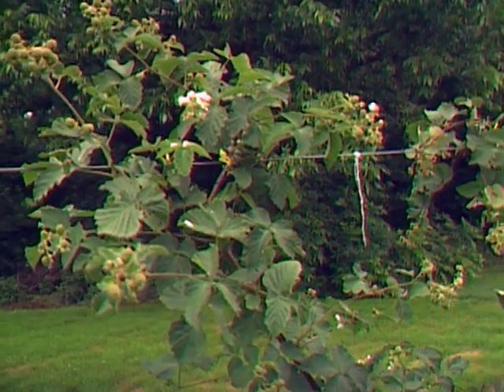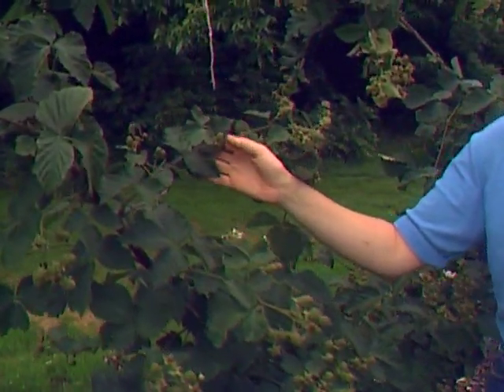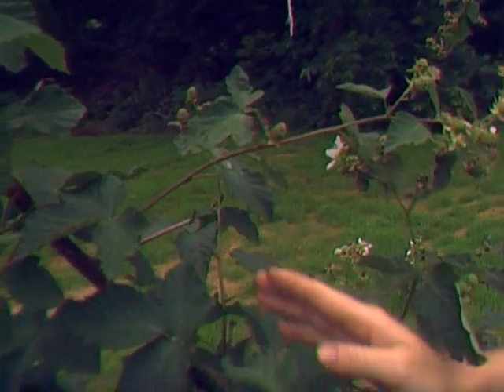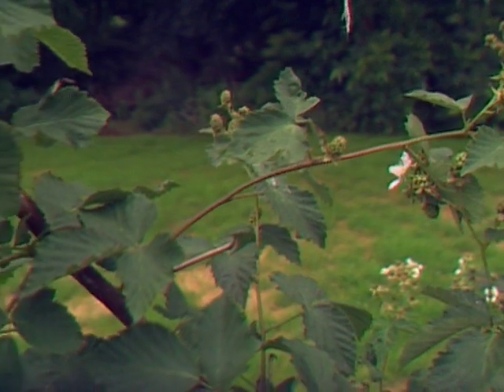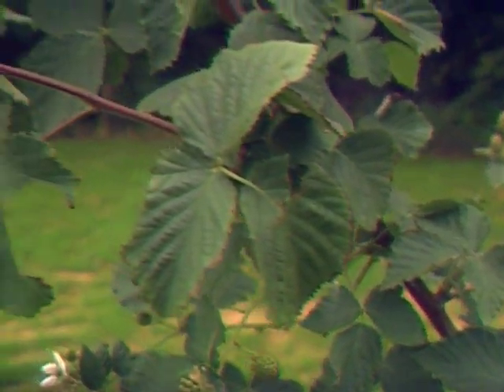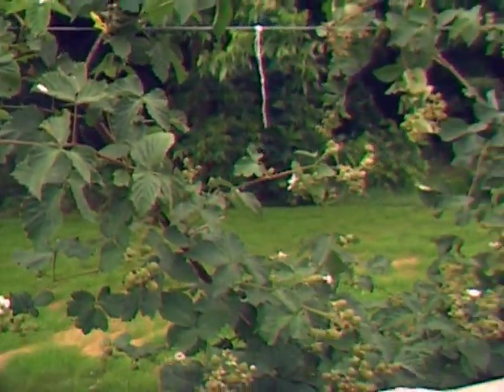Most thornless blackberries need to be grown on a trellis because they have a semi-trailing growth habit — they won't stand upright on their own even if you prune them. There is a new variety of thornless blackberry coming out next year, a release from the University of Arkansas that is completely erect. It will not need a trellis, and that variety is called Navajo. The thornless blackberries are a little later bearing than regular cultivated erect blackberries, but the wait is worth it, especially if you don't like thorns.